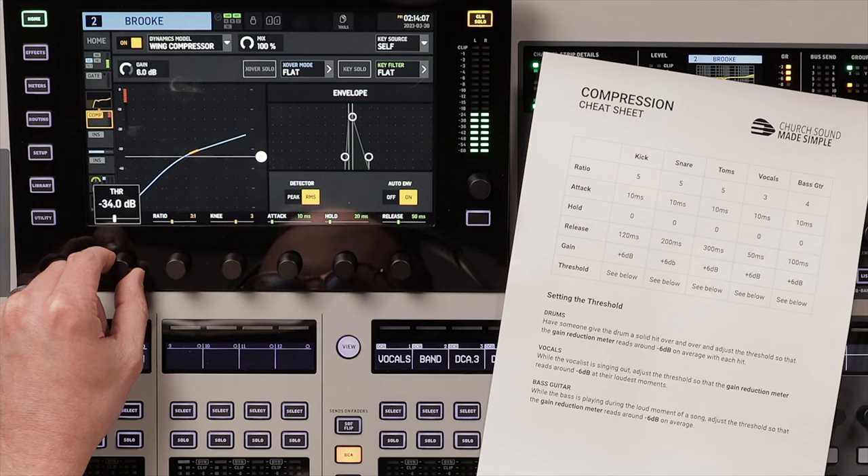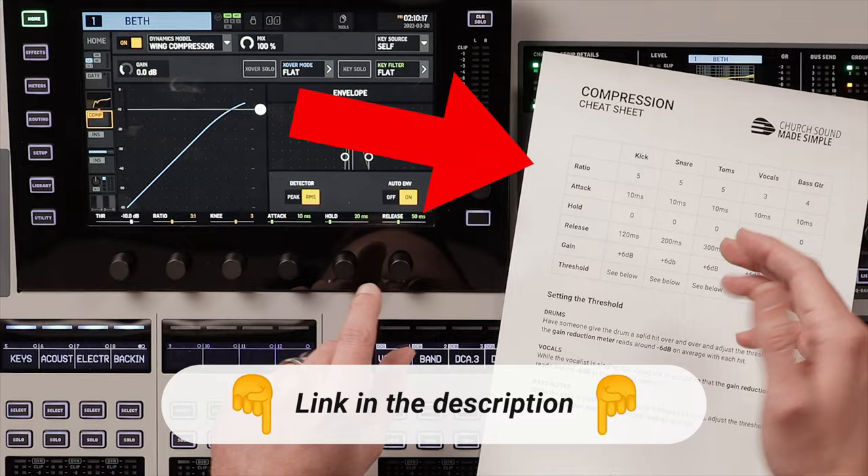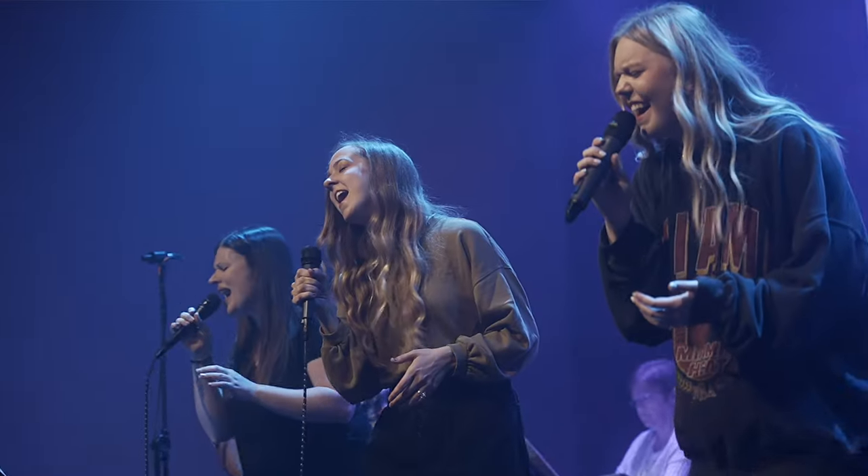I'm going to take you through all the settings on the Wings compressor and show you how to use them on vocals. To speed things up, download my free compression cheat sheet using the link in the description. It'll give you recommended compression settings for vocals and instruments. When it comes to vocals, they can really belt it out or sing softly, and compression allows you to bring the two closer together so your vocal isn't jumping in and out of the mix.